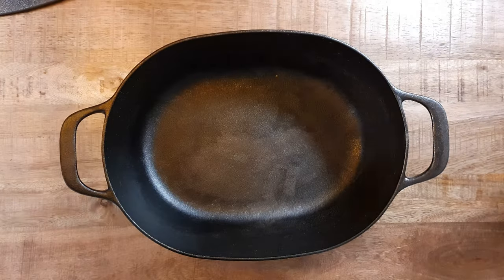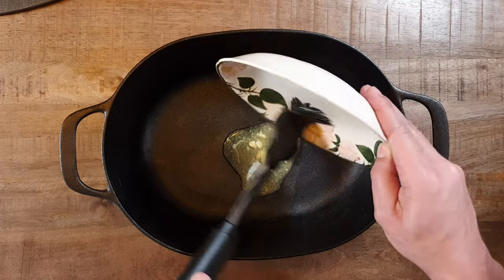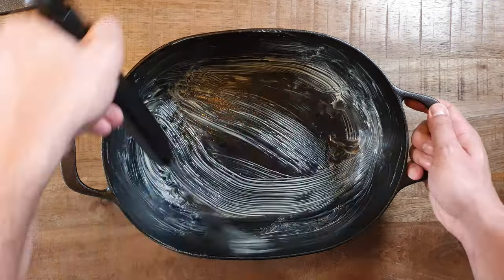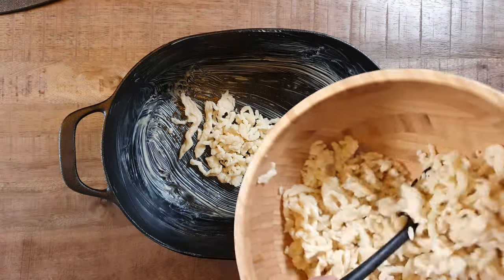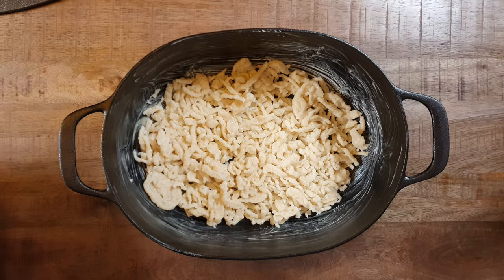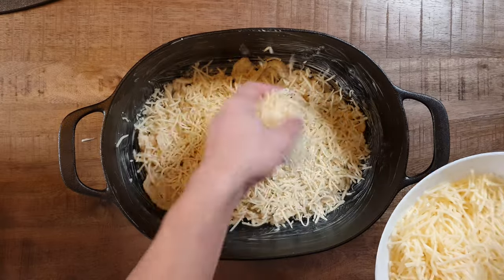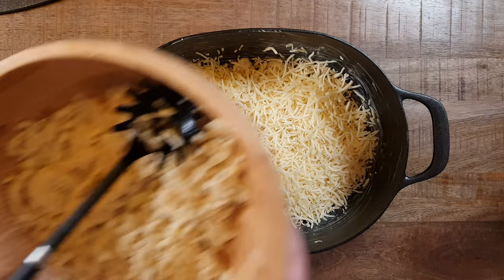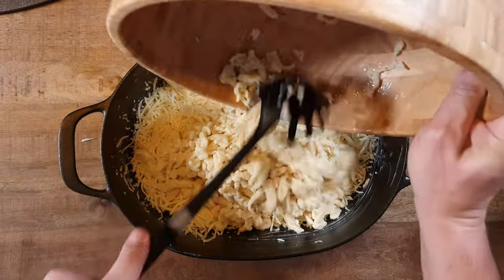Get an oven-proof pot with a lid. Cover the bottom and sides with butter. Spread the first half of your noodles in the pot. Next comes a large amount of Emmentaler cheese. I'll let you decide how much cheese you want, because there is no such thing as too much cheese. Spread the second half of the noodles evenly and cover it with more cheese.